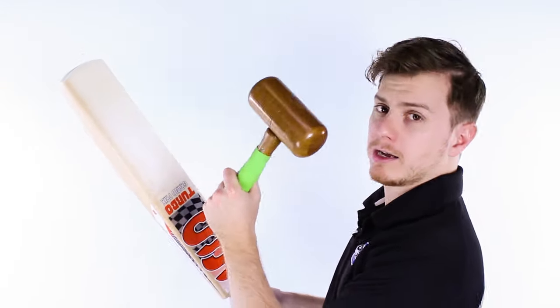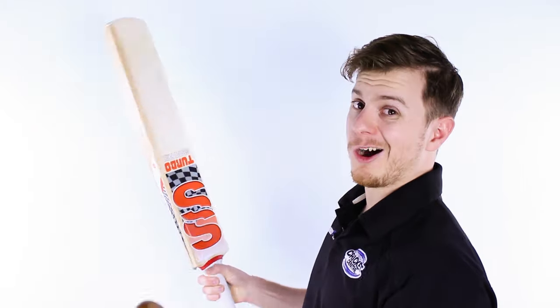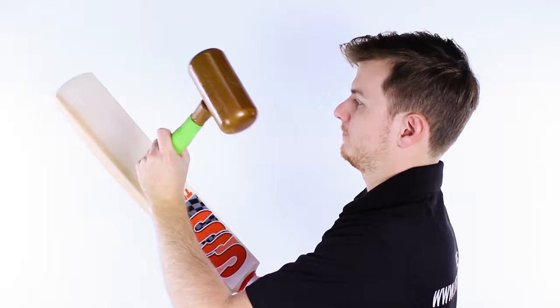As you can see, it's pretty handy up high, amazing in the centre, and holds its own down at the toe.